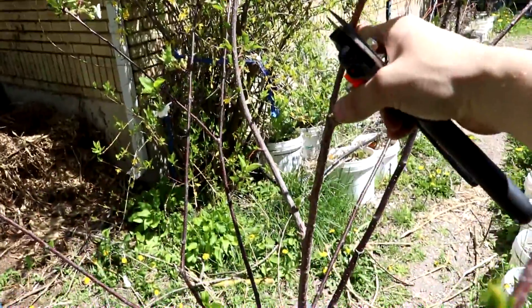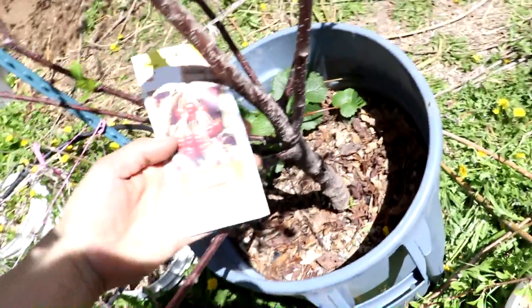Sweet cherry growing on top of a tart cherry. I left the tag on, yeah.